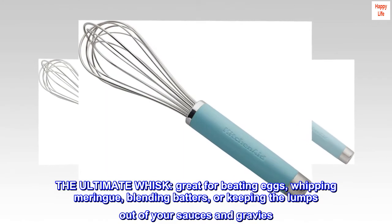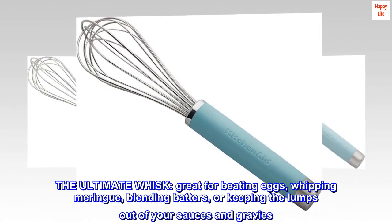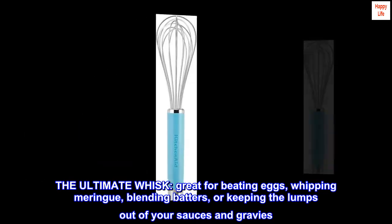The Ultimate Whisk — great for beating eggs, whipping meringue, blending batters, or keeping the lumps out of your sauces and gravies.